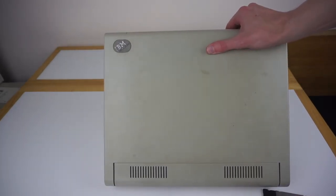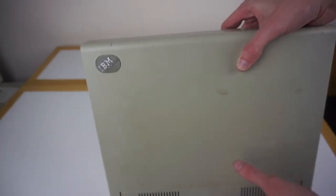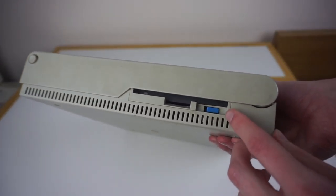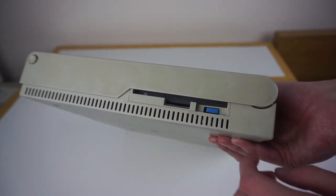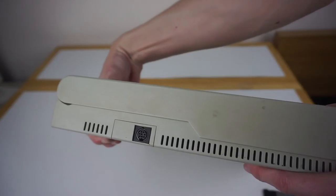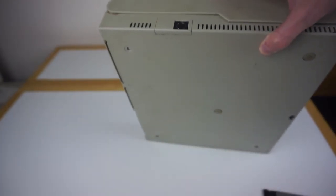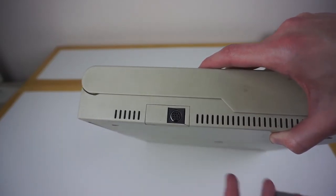The top of the machine is fairly plain — there's really just the IBM branding up there, which has the full model number on it. Then on the side we can see we have a single floppy drive, the standard 3.5 inch drive with the eject button. On the other side, we can see we have just this port here — not sure what that's for, it's not the PS2 port, it could be some sort of serial port.